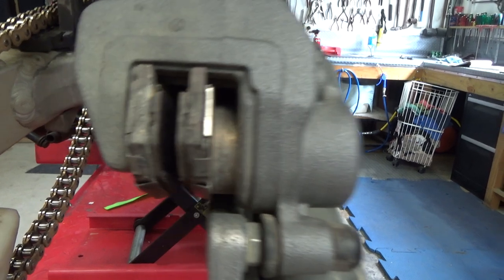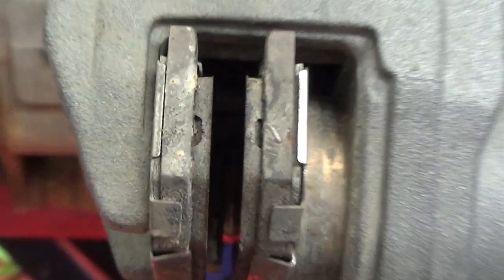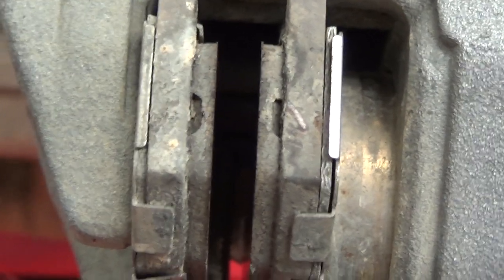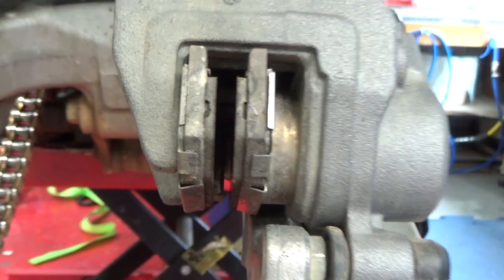I'll just zoom in on the brake pads — a little focus. You can see the little wear indicators on the side of the pads there. So there's still a bit of meat on these rear pads — they're not too bad, but we're going to replace them anyway.